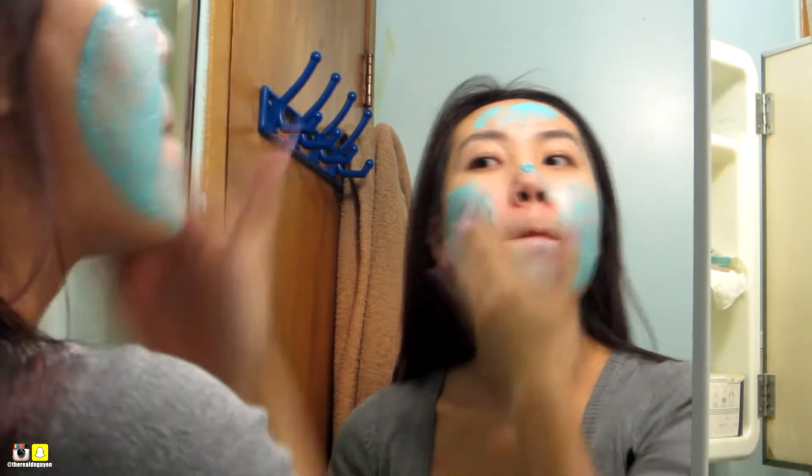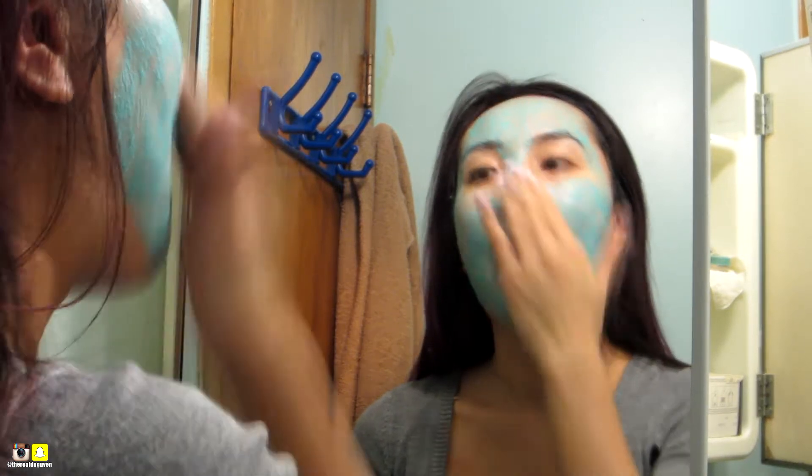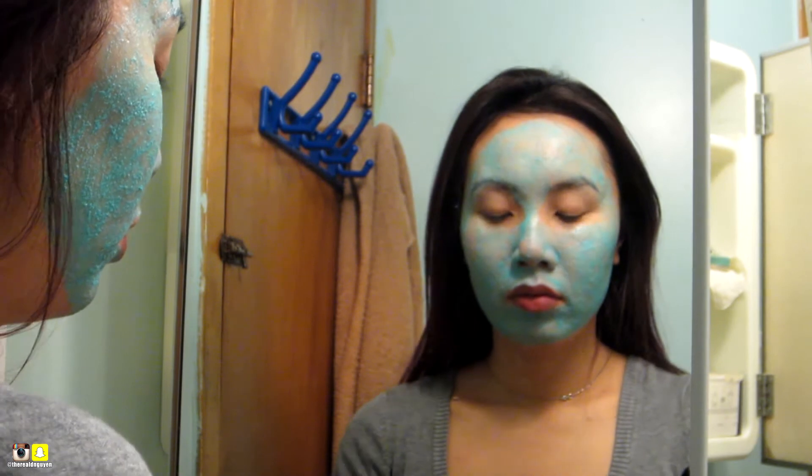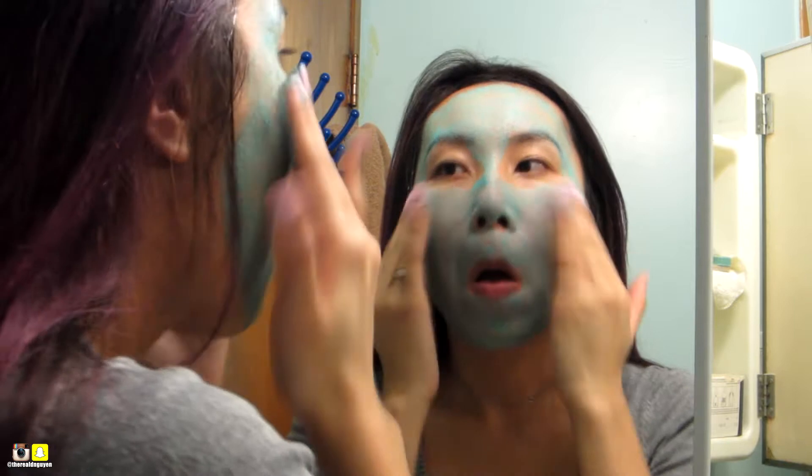I heard really good reviews about this. First you want to wash your face and read the instructions. I would insist on wearing a hair tie to keep your hair away from your face. Keep in mind that a little does go a long way. You can apply this on your face and your whole body if you want. It's good to massage in circular motions to pre-exfoliate the skin. As I was massaging it in, I thought they had microbeads, but I found out it's actually ground white rice. Leave it on for 10 minutes.